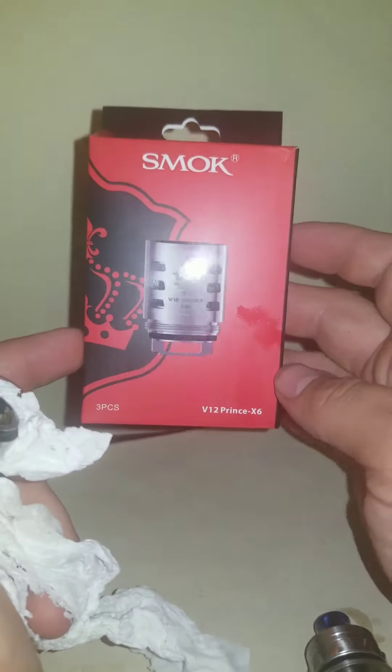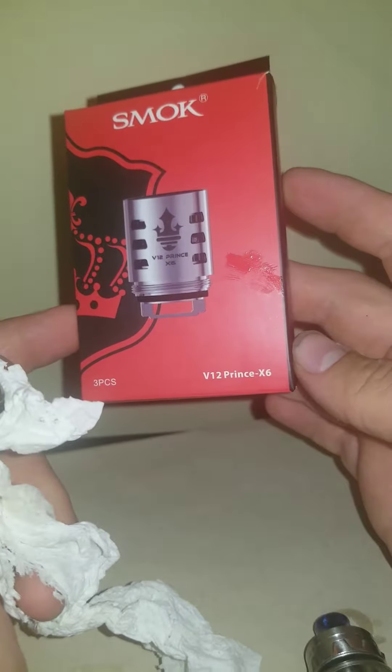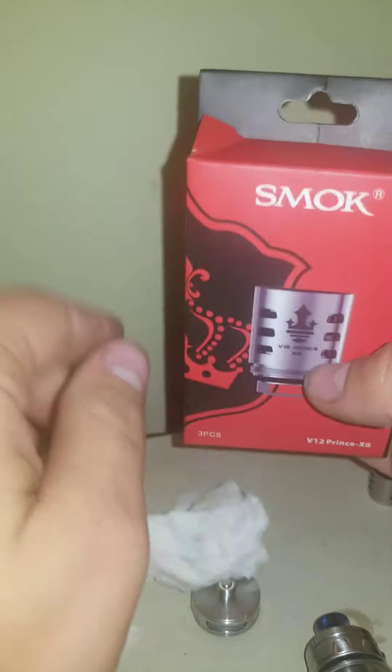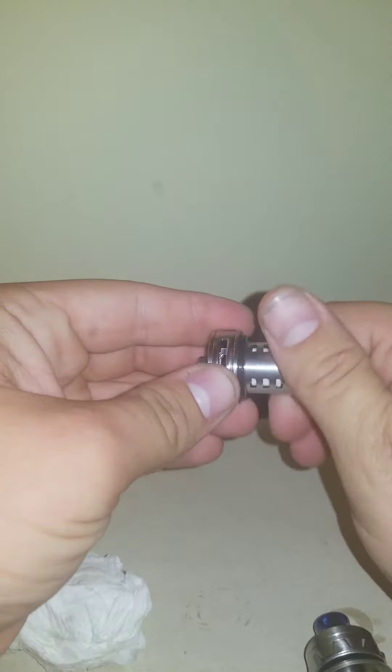Throw the old coil in the garbage. These are the kind of coils you're going to need for your Smok — it comes with three coils. Pop one out and screw it onto the bottom piece of your tank.